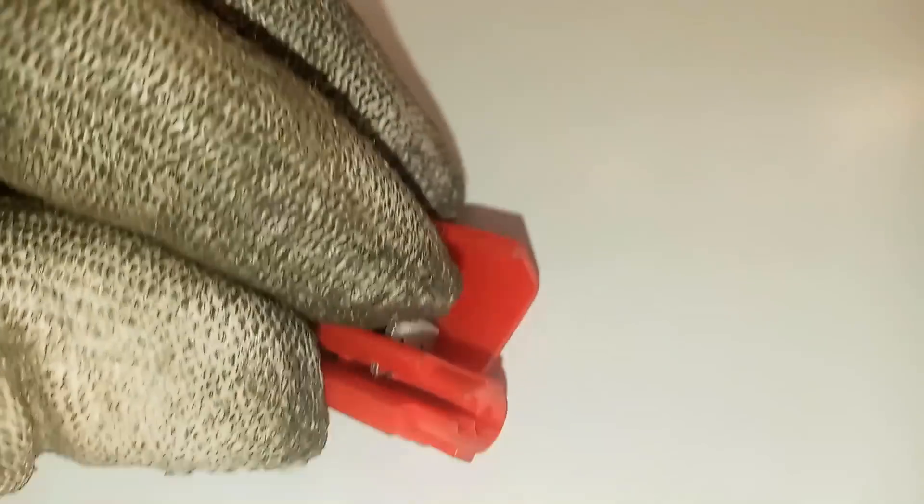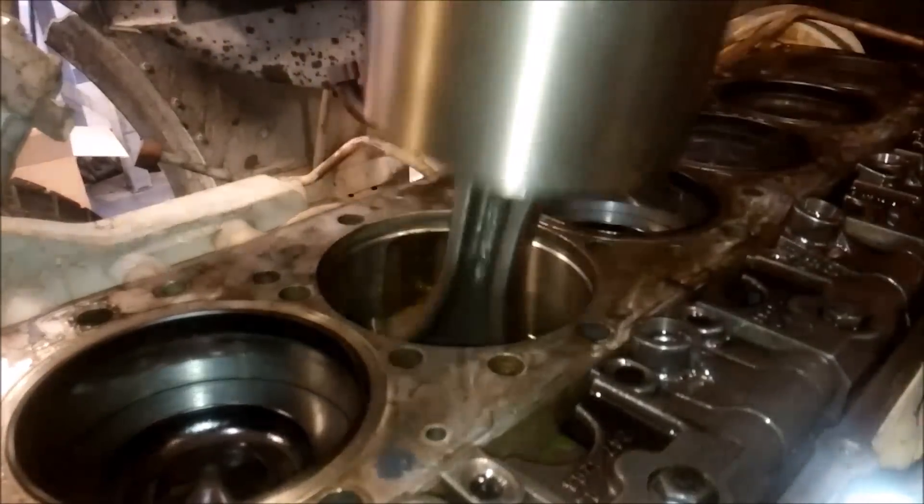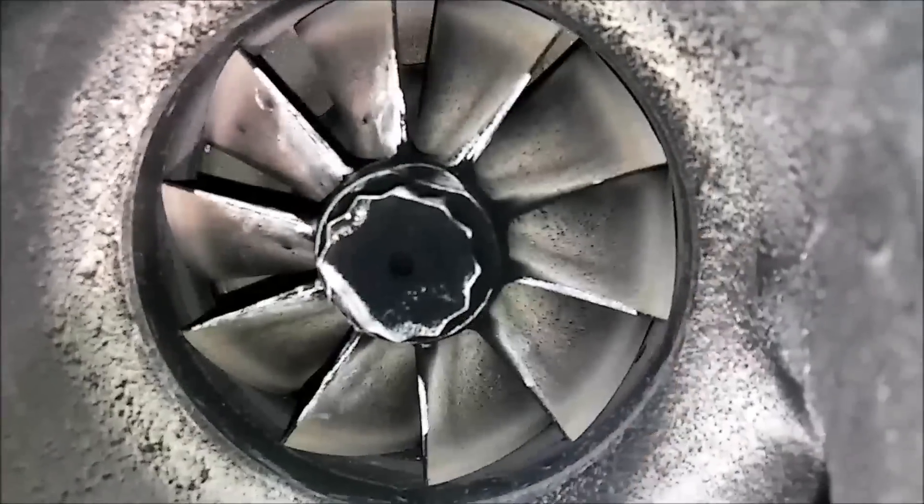In this video, we're going to be talking about the Scotch Lock and why I hate them so much. Hey guys, this is Joshua with the Update Channel, and in this video we're going to be discussing something that when I see them — and I see them often — whether it's in a truck, a piece of equipment, a bus, or an RV, it makes me mad because it's unprofessional. Someone else was lazy.